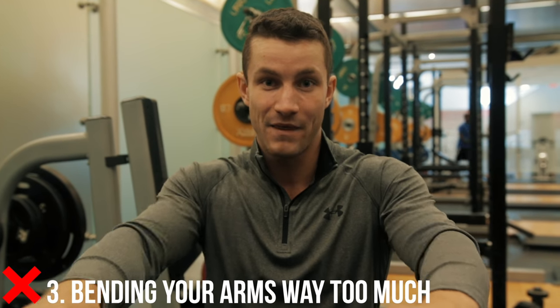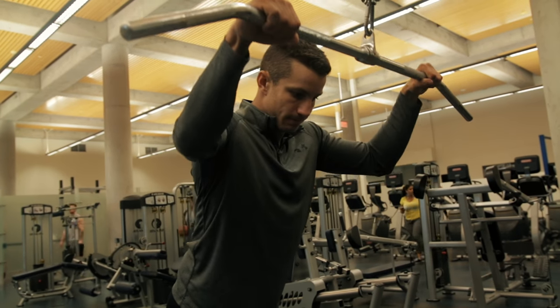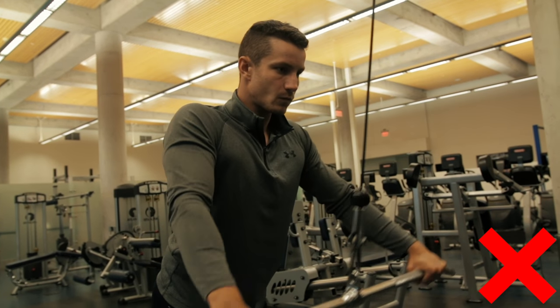Number three — so many people just bend their elbows completely. This isn't a tricep pushdown. A lot of you say you're only feeling your triceps — that's because triceps are a stabilizer muscle here, but you shouldn't be fully bending. You want a slight bend, almost straight, to the point where it's not fully activated. It's all about the lats, so make sure to remember that.